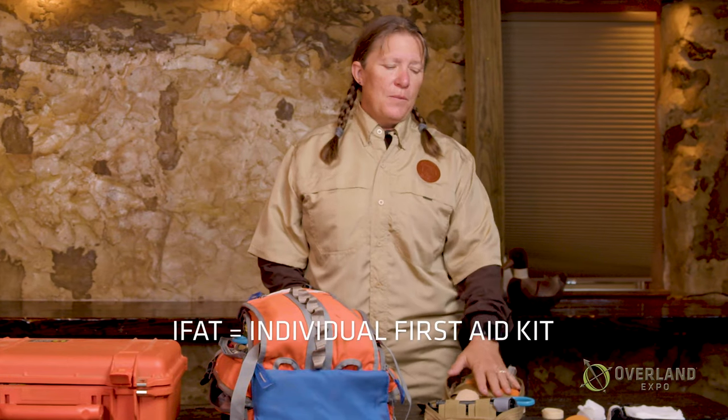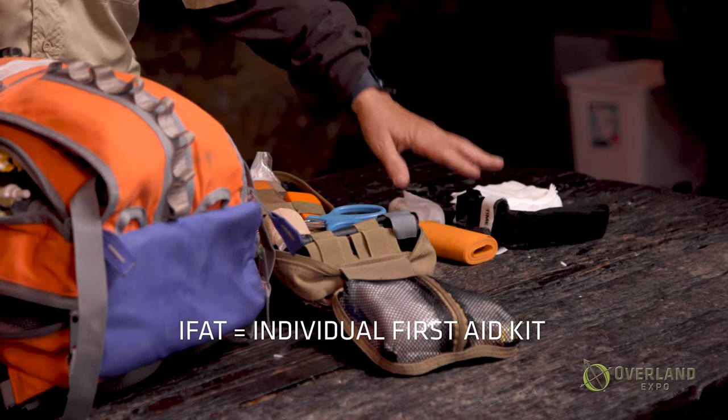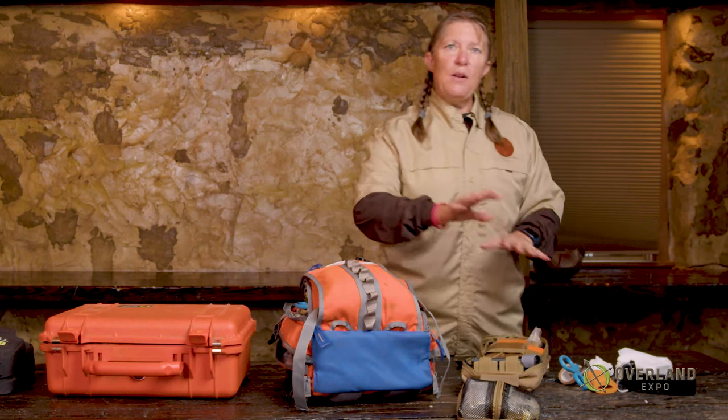You all start out with the very bare minimum — absolute bare minimum for your kit. And a lot of times that's an IFAC, individual first aid kit, which has tourniquets, rolled gauze, lots of gauze pads to stop bleeding, scissors, tape or coban or vet wrap, and a headlamp — so you can see what you're doing. You can put that all in a very small container.